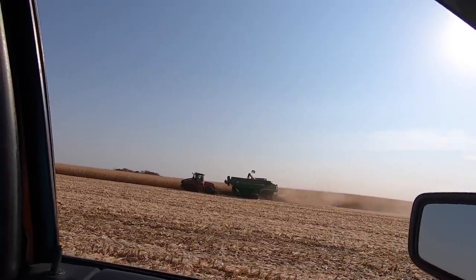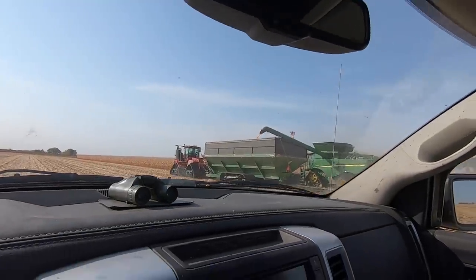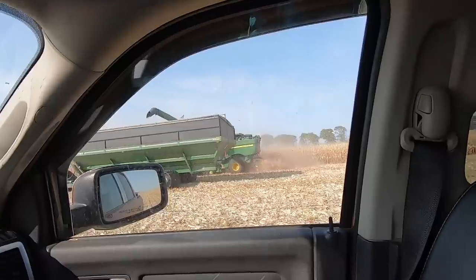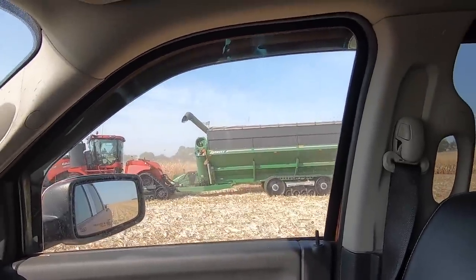Who would have ever thought 1,500 bushel would be small? I'd roll the window down, but I'm sick of the corn trash coming in on my seat. The 2,500 bushel cart — I've seen no problems.